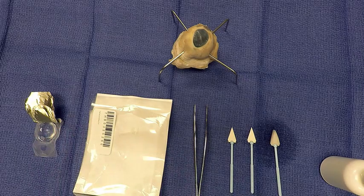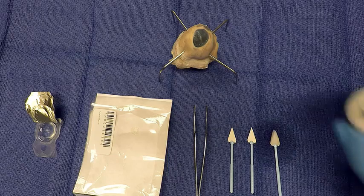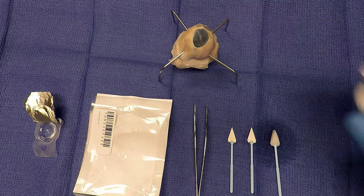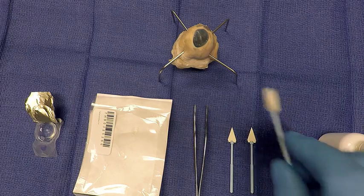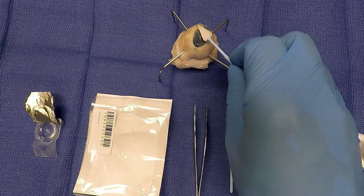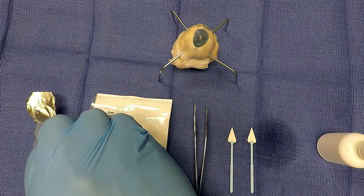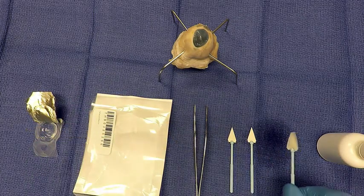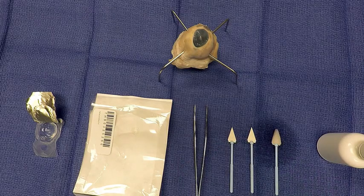First, depending on surgeon preference, a lid speculum can be used to hold the eye open, or the technician can hold it open manually while the procedure is being done. Apply the anesthetic drops after opening the eyelid. After applying the drops, have the technician or surgeon use the soft cell sponge to dry the ocular surface. Also have the technician dry out the bandage contact lens with the soft cell sponge. Both of these steps are extremely important as this will make the application of the membrane easier and will ensure adherence to the surgical site.